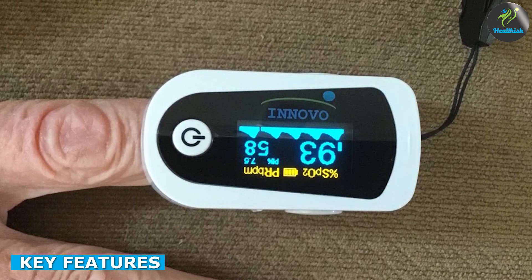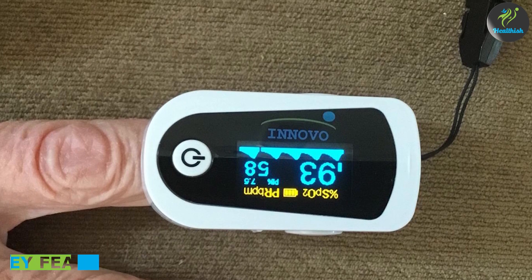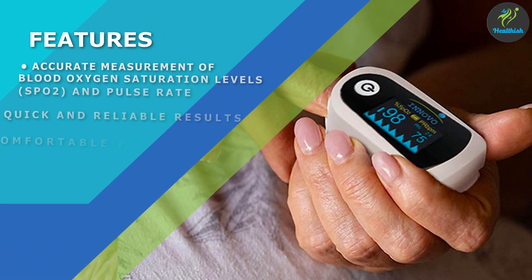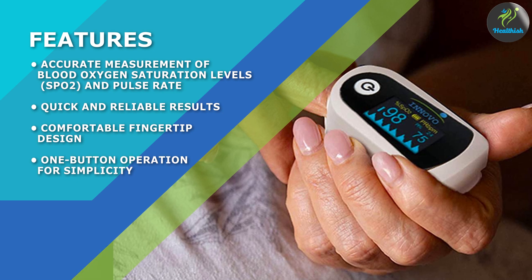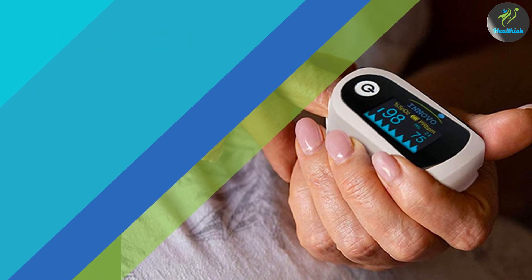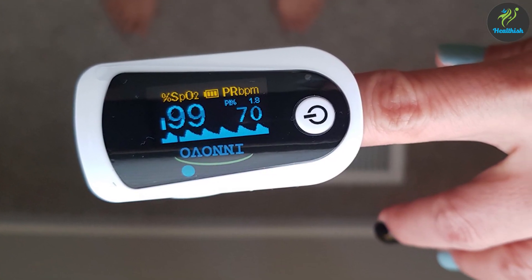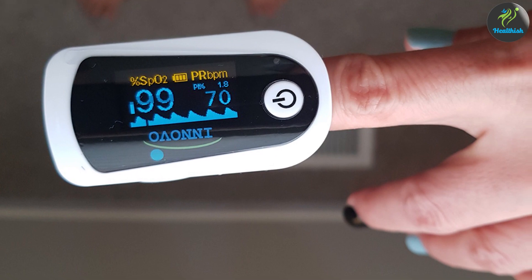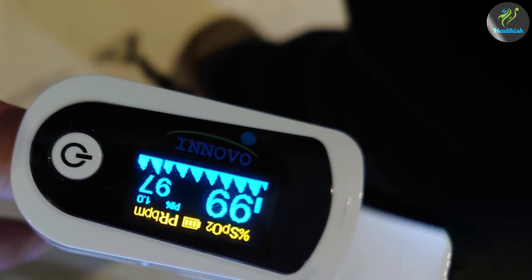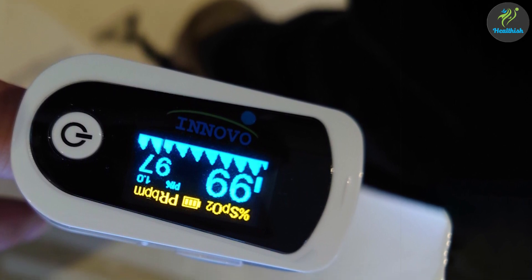Let's delve into the key features of the oximeter. It utilizes advanced technology to quickly and accurately measure your SPO2 levels and pulse rate. The device features a large LED display that shows the readings in an easy-to-read format. Additionally, it has a dual-color display that alerts you to abnormal readings and low battery status. The Innovo IP900BP is also designed with energy efficiency in mind, automatically shutting off after 8 seconds of inactivity.